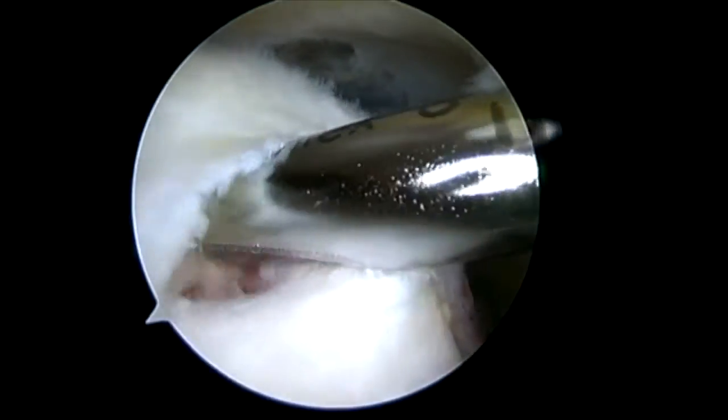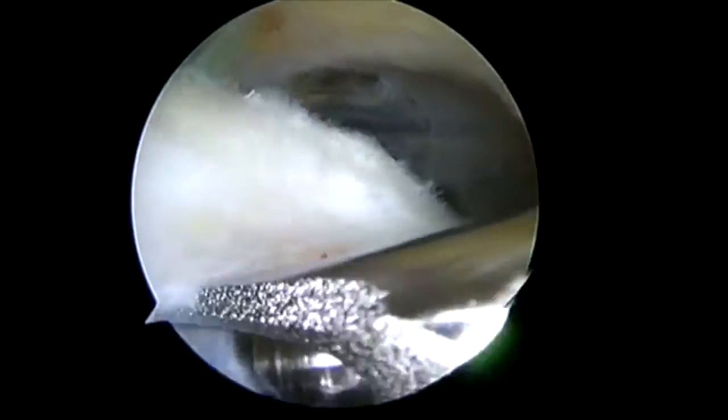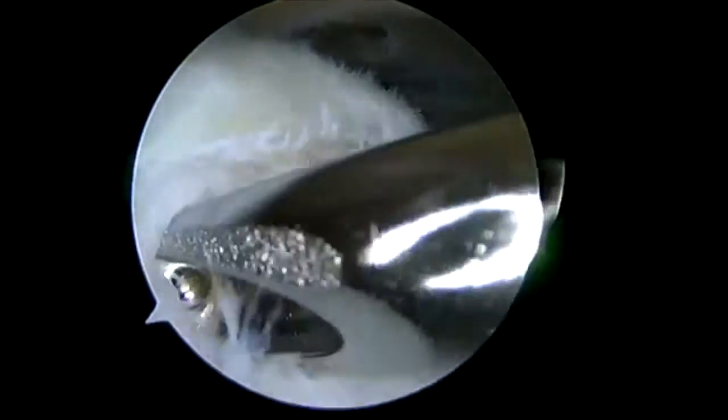In this case, this patient has a tear of the supraspinatus tendon. We can see that the tendon, however, has a much greater tear than was demonstrated on MRI. What we also know is that the patient has remarkably deficient tissue.